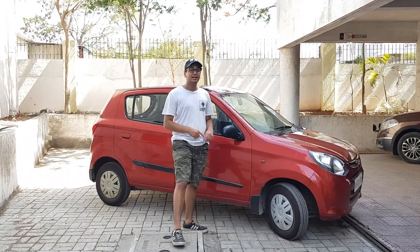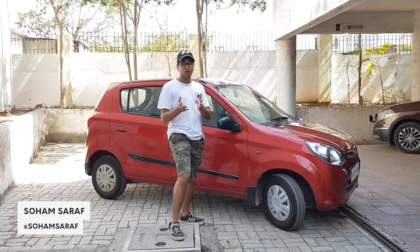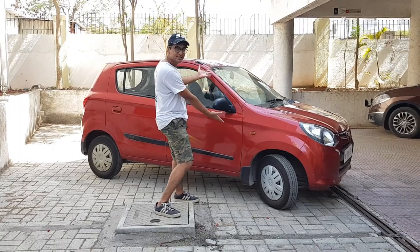Welcome to another video. We are reviewing the cars that we currently own — this is a follow-up to what Hamza did with his Fico 1.2. Today I am reviewing my mom's car, which is the Alto 800.